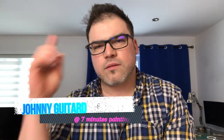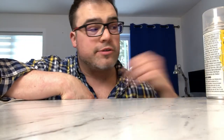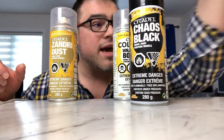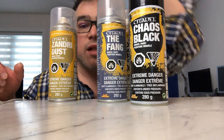Hi, my name is Johnny Guitar. I'm here to show you how to prime your models right. There are many cans that you can use and we got Redbone, Xandri Dust, Chaos Black, and if you feel fancy you got the Fang as well.